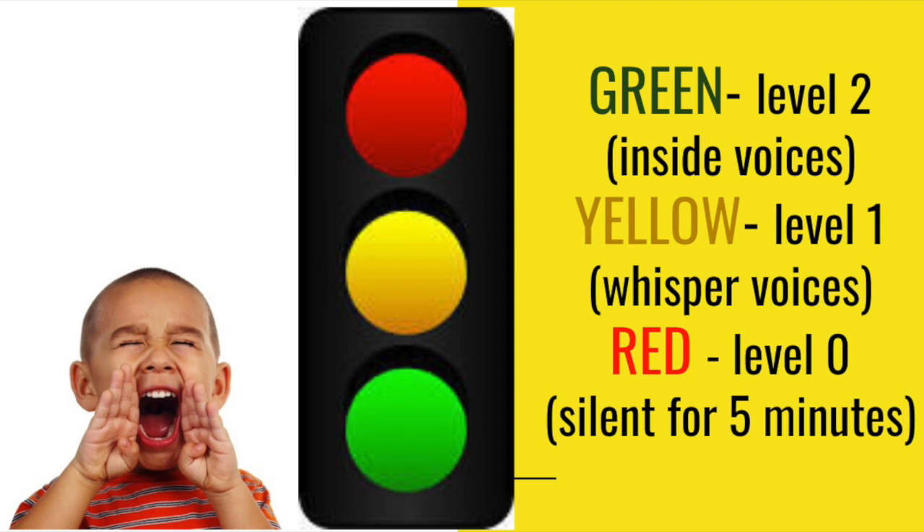Classroom volume in the art room: we use the traffic light system. Green is inside voices — talking at a normal level to the people around you. Yellow is a whisper — if we're too loud on green, we move to yellow where we can still talk but in a whisper voice. Red light means silent for five minutes. Mrs. Schradle will set a timer, and if we make it five minutes without anybody talking, we go back to yellow. If someone talks, the timer restarts and continues on and on.